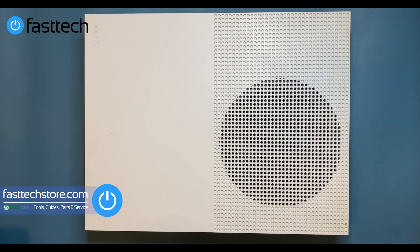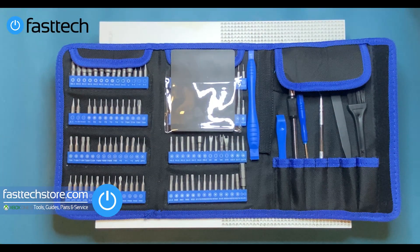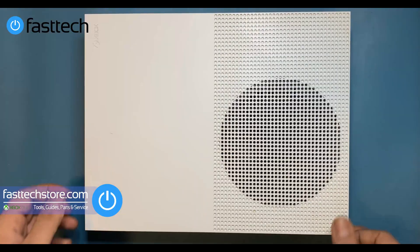We're going to be taking everything out of this Xbox to get this done. You're going to need our Fast Tech Pro Toolkit to disassemble your Xbox — we sell this on our website, links are in the description box. You can use the coupon code 'YouTube' for a discount.